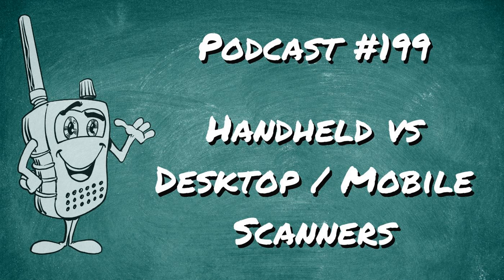There are also pros and cons on mobile/desktop receivers as well. On the other side of this break, we'll talk about those. Supporters at the $3 or above Patreon level get to skip this break. For everybody else, we'll catch you on the other side of these quick messages — we'll talk about desktop and mobile scanners.